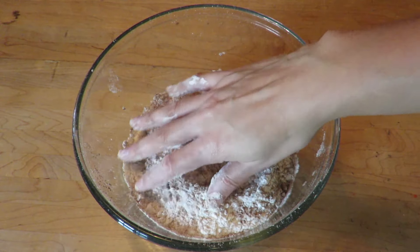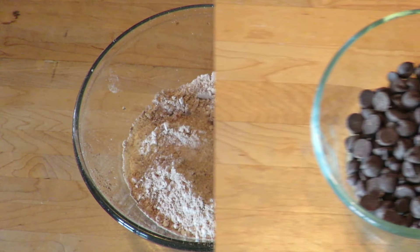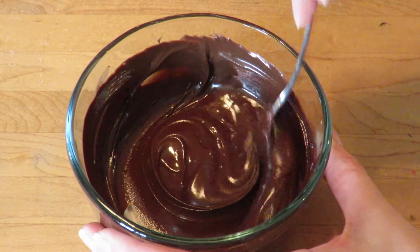You will end up with a mix that looks like this. Next, we will melt our chocolate in the microwave. Mine took about 45 seconds.